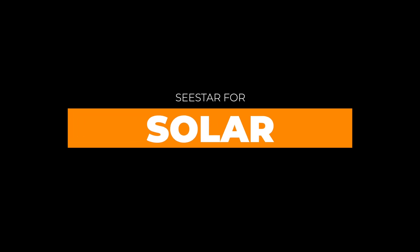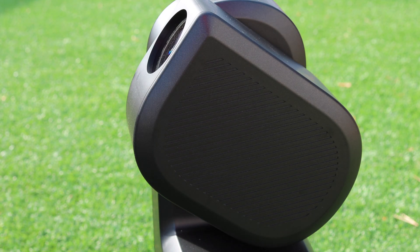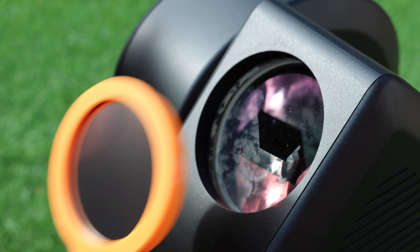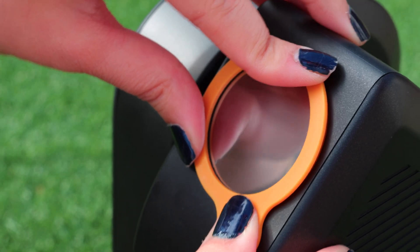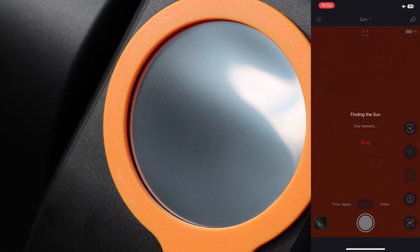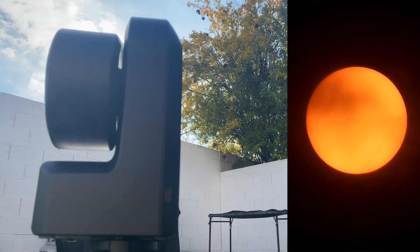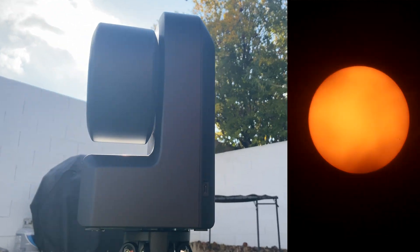Seastar for solar: the Seastar comes with a free solar filter, which is super cool and really nice of ZWO to include. To image the Sun just go into solar mode and follow the directions. The Sun looks great with the Seastar, and that might be one of the easiest ways to capture the eclipse next year — and guys, it's a total solar eclipse.